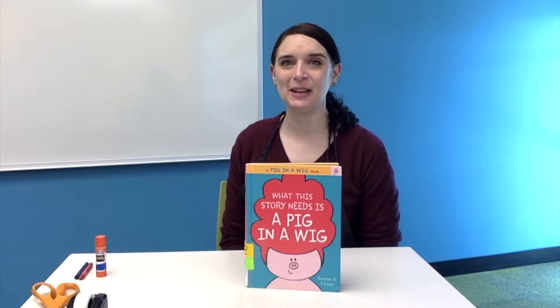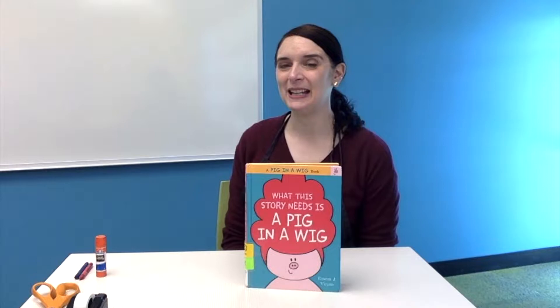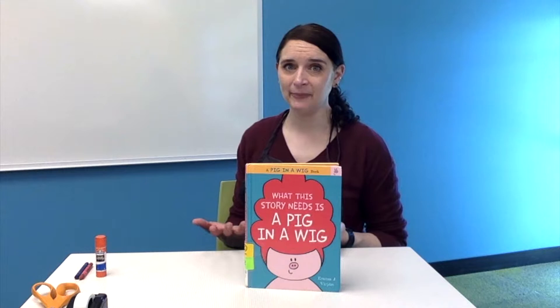Hey everyone! Thanks for joining me today for our Pig in a Wig Party. I really enjoyed this month's book, What This Story Needs Is a Pig in a Wig, by Emma Bergeon, because it's very silly.